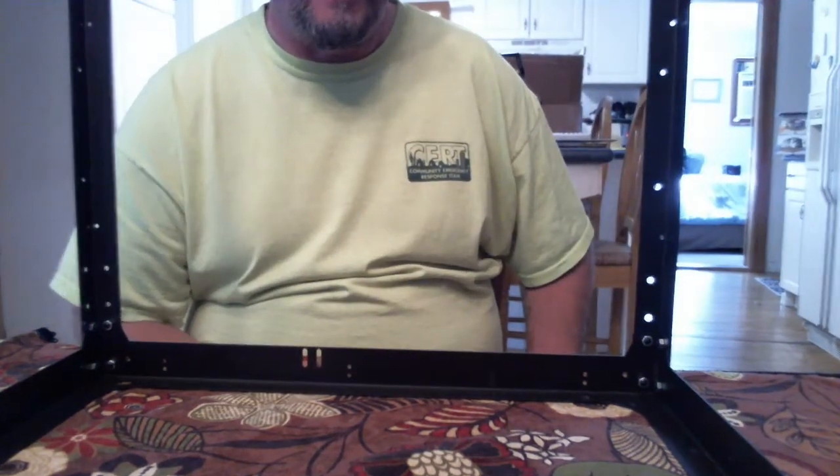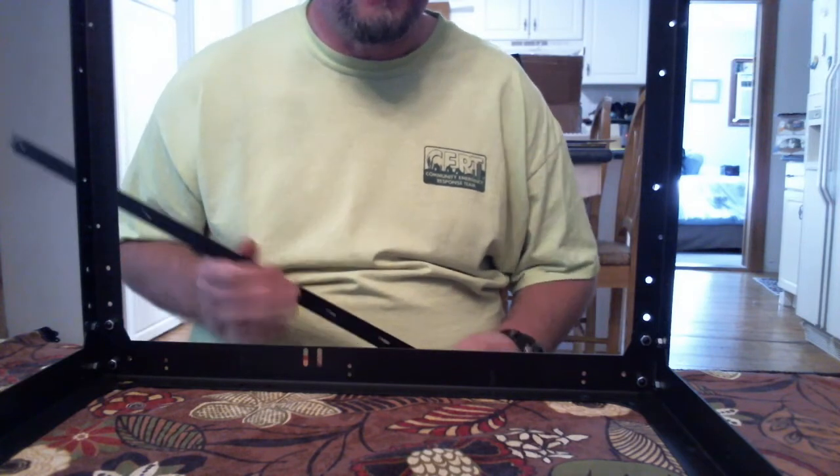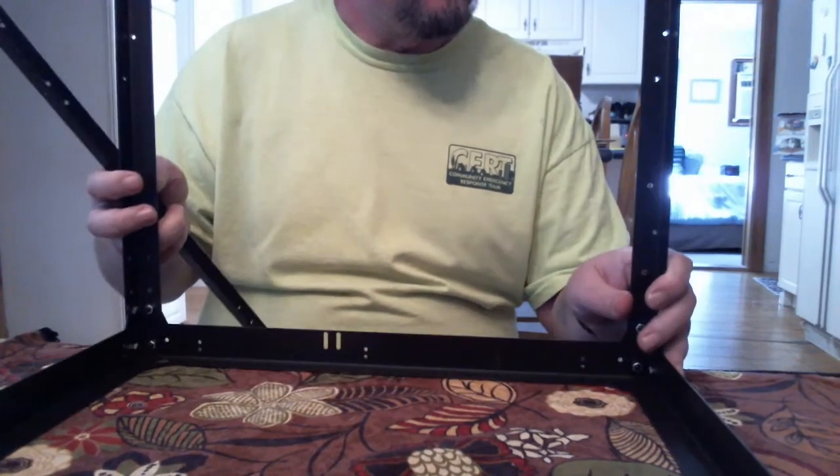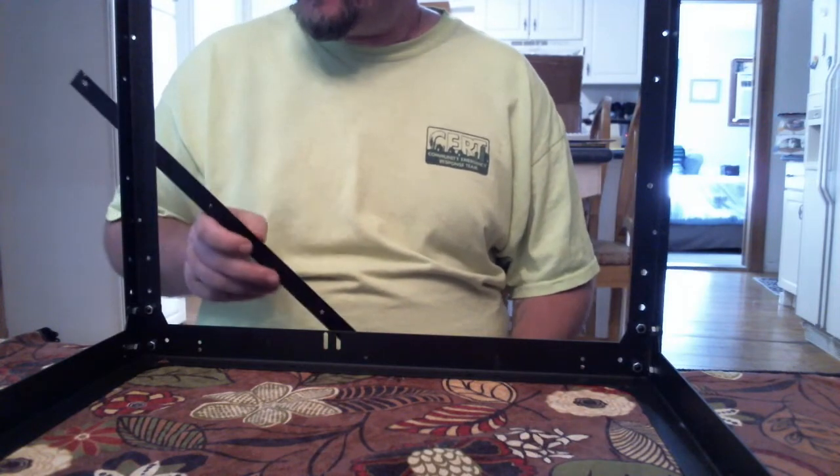Good morning everybody, my name is Jim, I am from Everyday3D, and today we're going to be assembling the Flying Bear P905. Many people have watched my videos on the P902, so today we're going to step one of the P905.